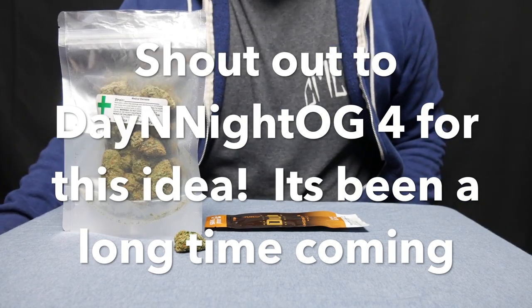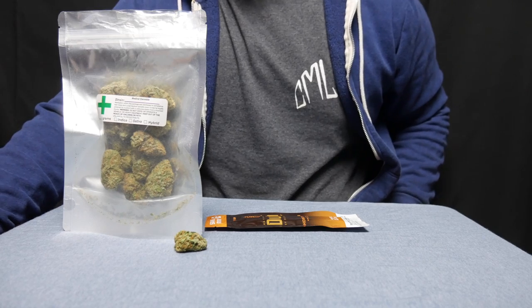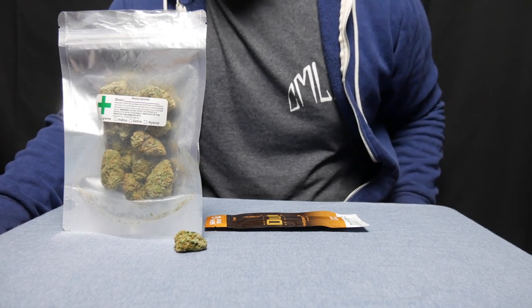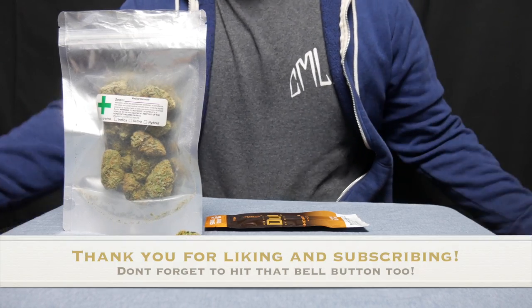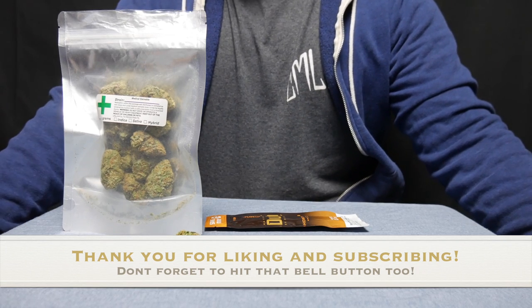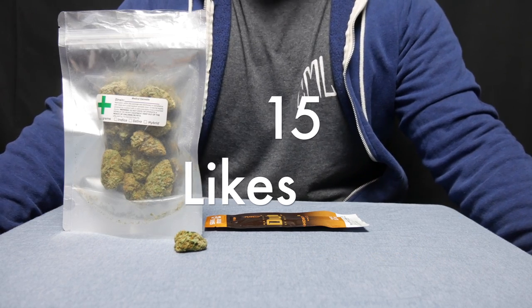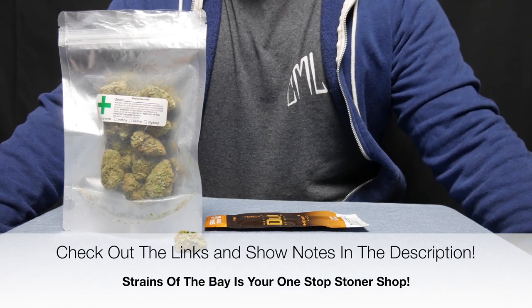We are Strains of the Bay and if you're new here we review strains around the Bay Area as well as other cannabis and non-cannabis related content. If that sounds like something you'd be interested in, consider subscribing and hitting that bell button to be notified every time I release a video. The goal for this one is 15 likes just like the last one, which I think is very possible, so go ahead and do that right now or whenever you feel like it.